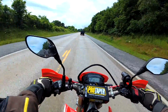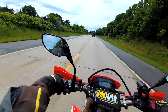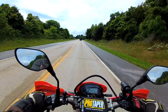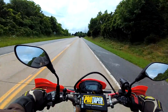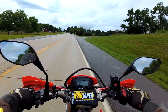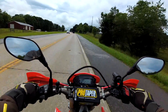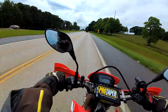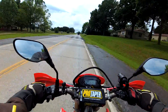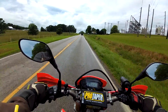I'm backing off a little bit before that truck sprays my camera with water off his tires. I still love this bike — it's just so fun, it's a great bike. I've mentioned it several times that there's nothing wrong with keeping the 250L. It's still a wonderful bike.